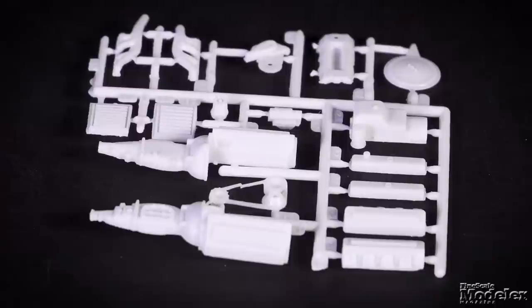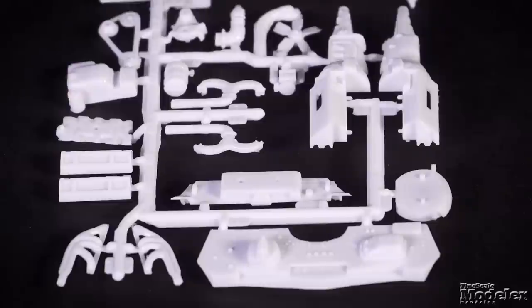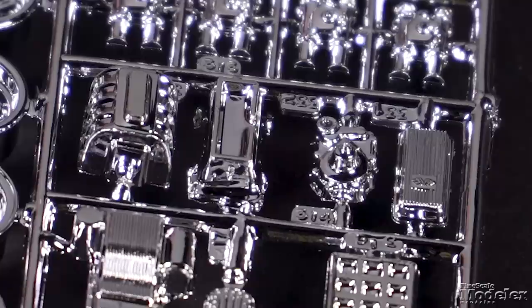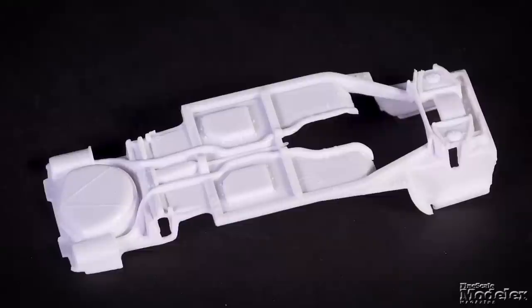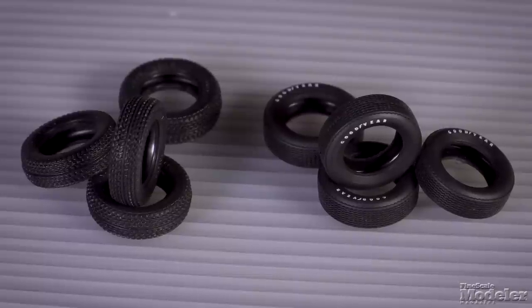Power plant options include a 427 cubic inch big block that can be fitted with velocity stacks or a supercharger, and the stock 327 cubic inch with carburetor or fuel injection. The chassis has much of the front and rear suspension, exhausts, and driveshaft molded on. Metal axles attach to a choice of chrome stock or mag wheels, and the front and rear bumpers and taillight bezels are also chrome plated. Both pad-printed radial and all-black aggressively treaded tires are included.